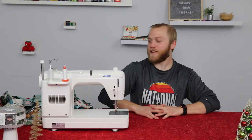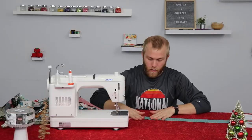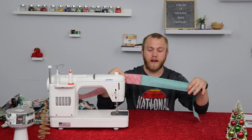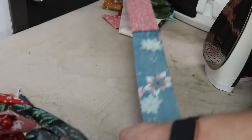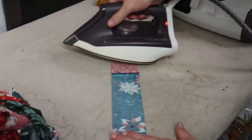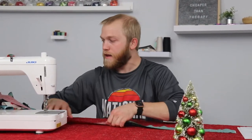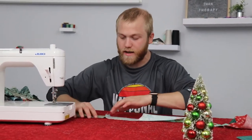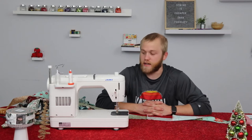So now that we have that done, we have the entire strip completely sewn together — all 80 strips. Now I'm going to take each seam, push it one direction, and iron all of these strips' seams in the same direction. For example, if I do this seam going to the right, I'll do the same with the next, and the next — all going to the right. That'll make the next step a lot easier when it comes to actually sewing these all together.